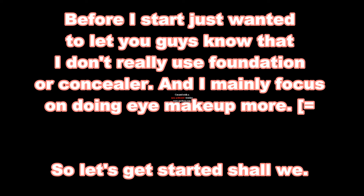Before I start my tutorial, I just wanted to let you guys know that I don't like to use foundation or concealer on my face. If you watched my previous video, you should know that I mostly focus on eye makeup. So let's start the tutorial, shall we?